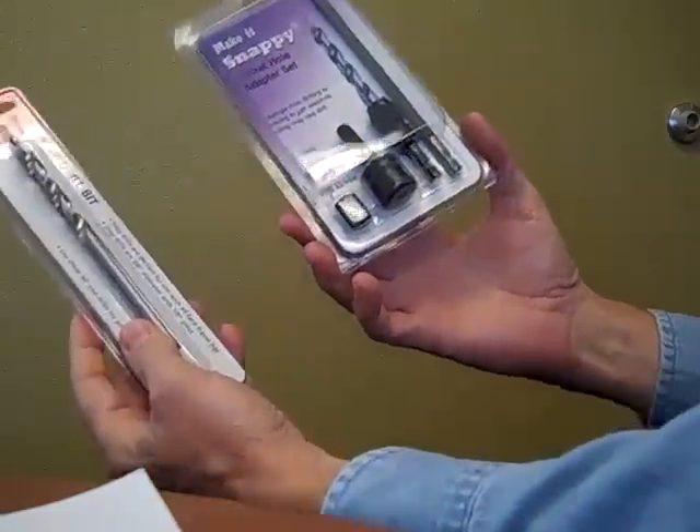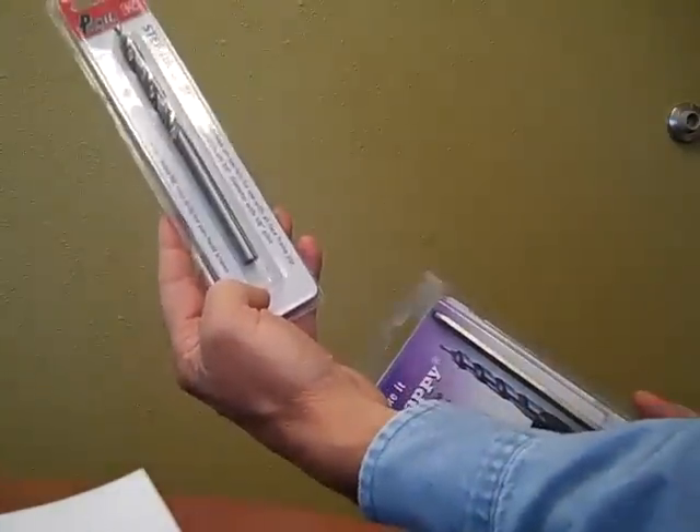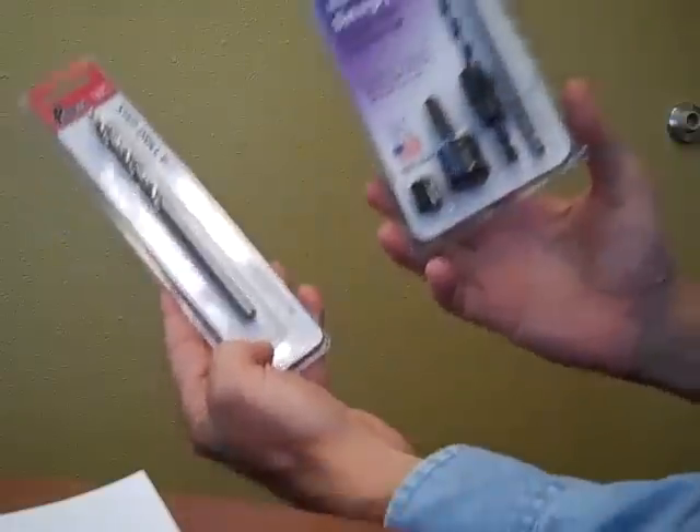I wanted to tell you about a special deal here at Western Tool Supply. This is an unbeatable combination of two products: the Snappy Pocket Hole Adapter Set for only $16.99, and right now you can buy this and get a free Pioneer Step Drill included. You can use one drill, switching from drilling your pocket holes to driving screws in seconds.